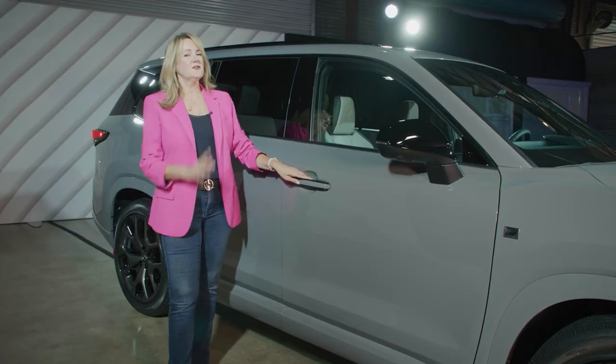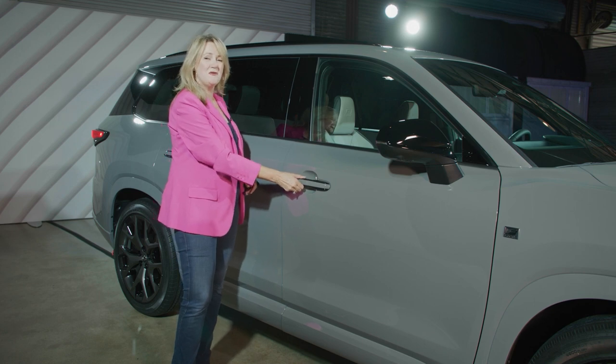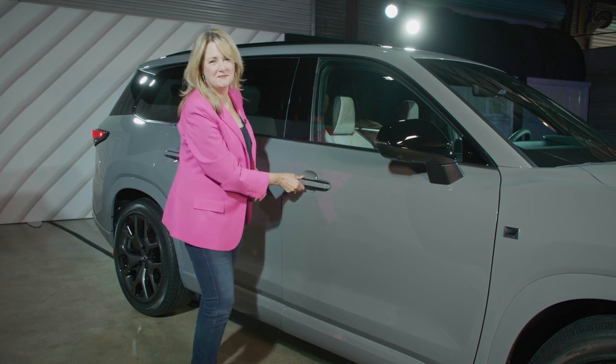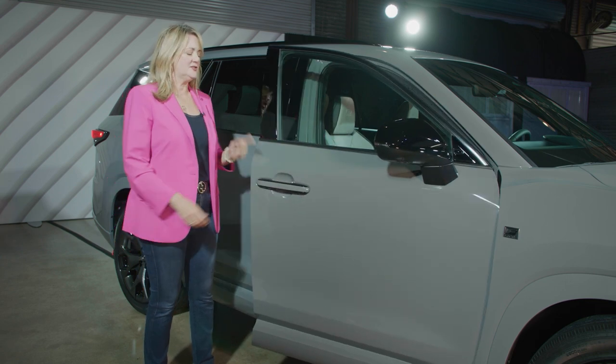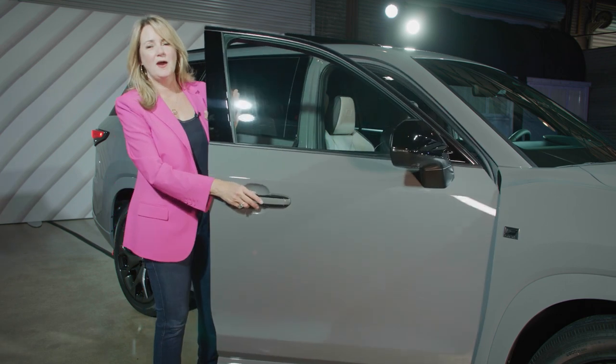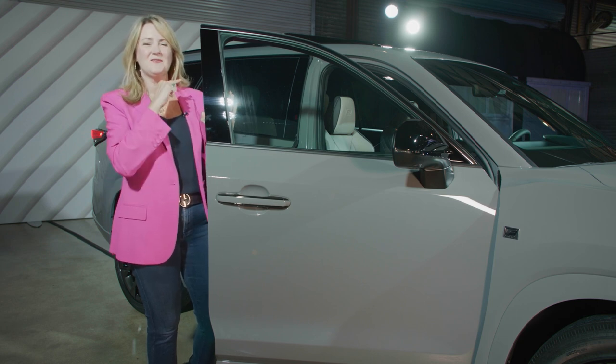The first elegant detail you might notice is the door handle — it actually has no moving parts, which is a very happy detail for little fingers. Inside there is a touch pad; you just touch that pad and the door pops open. That is a very elegant Lexus detail, and there are a lot more inside.